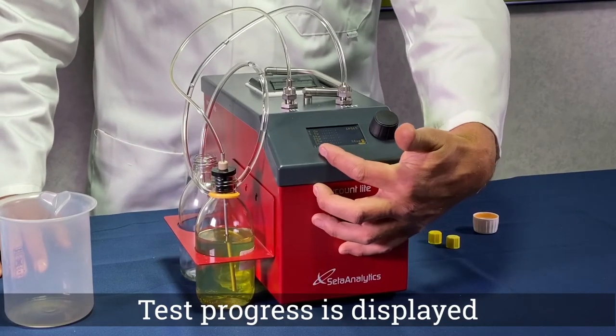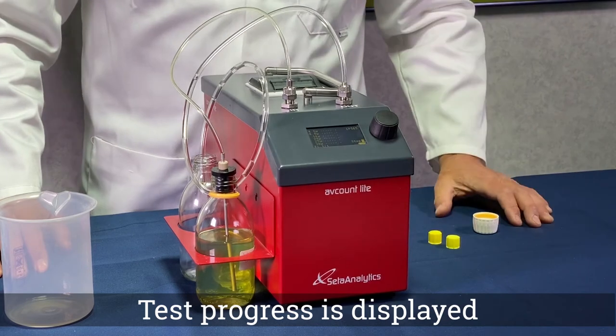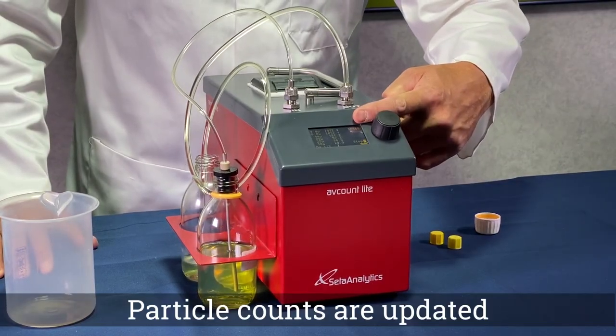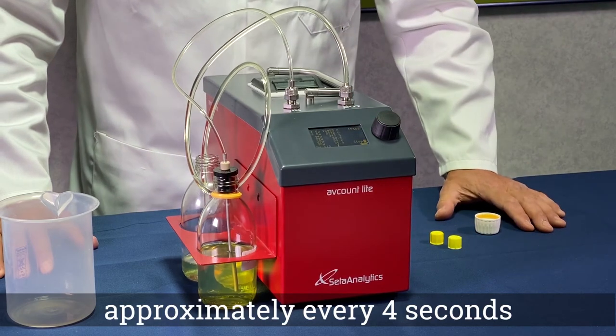The test progress is displayed along the bottom of the screen. After flushing, the counts are updated approximately every four seconds until completion of the test cycles.